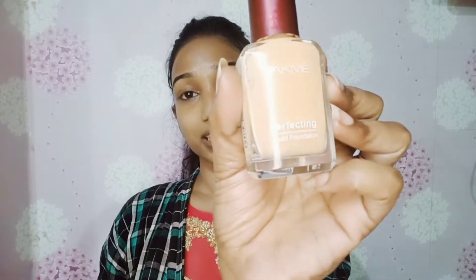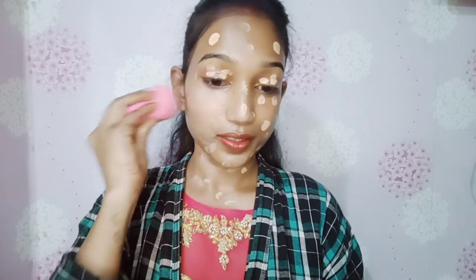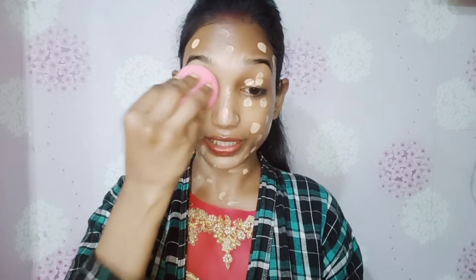I am applying the LACME Perfecting Liquid Foundation on my face. I am showing you the makeup look. I want to take any foundation but I am applying it — you need to apply a good amount. After applying a double shade you can also apply it to the full face. I am trying to blend it completely in the same pattern.